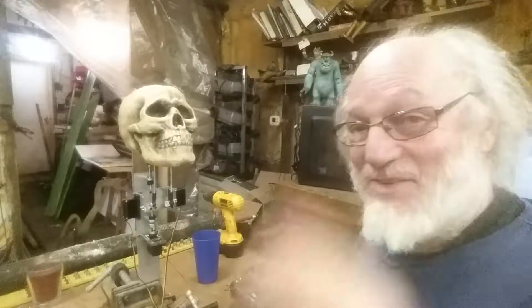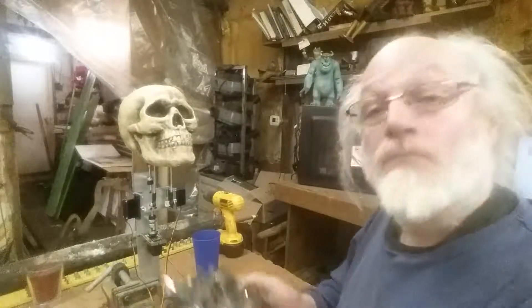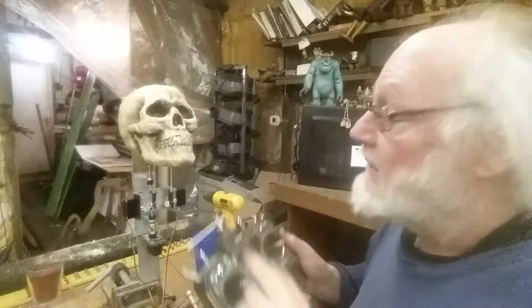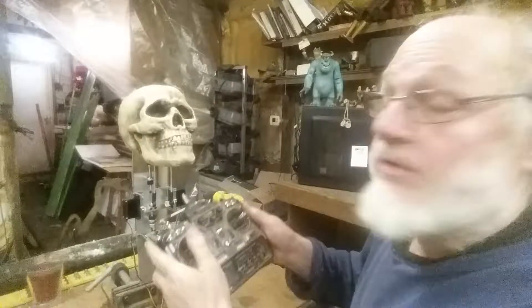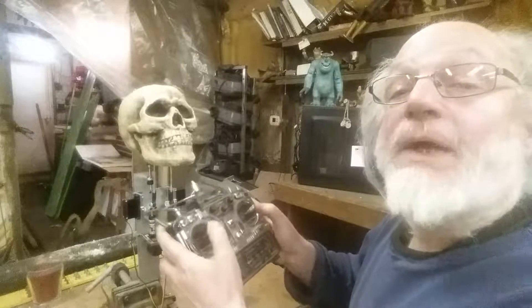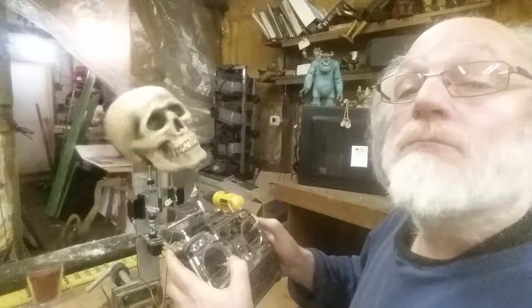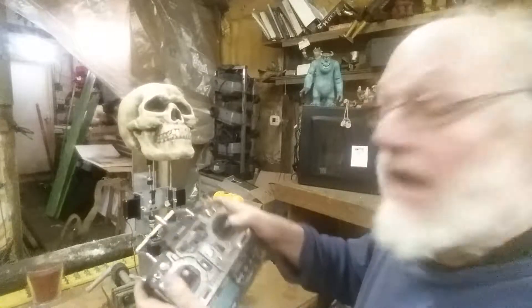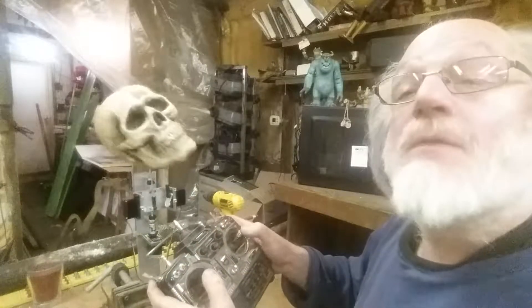Hi everybody, David here. I just wanted to show everybody — I think I'm done with my skull and my little radio here. I got all the fiddly bits worked out. I had to reverse one of the servos that was going the wrong way. So here we go — we got full up/down, do a little bit of that action, and I have this joystick here to control that.